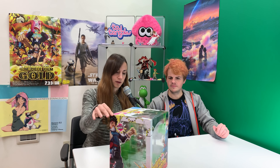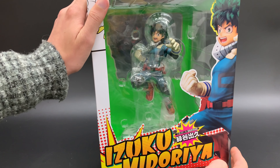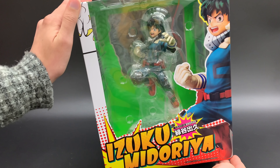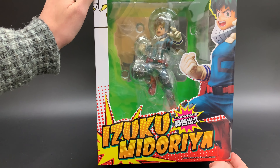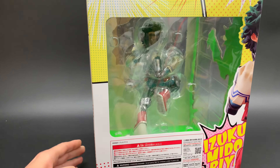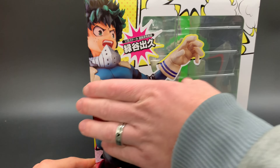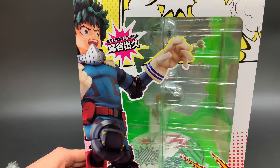And today we have something that I really wanted to talk about. We've got Izuku Midoriya from My Hero Academia. This comes up on my feed every time — it's plastered on the front page of Netflix and Amazon. My Hero Academia has been really popular for a few years and the new season's coming out this year, so we're both looking forward to that.